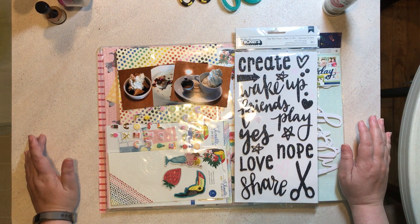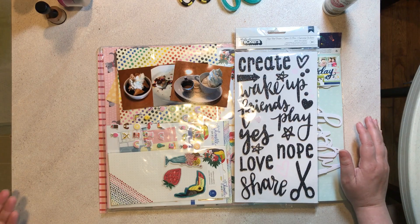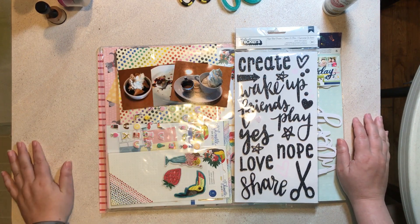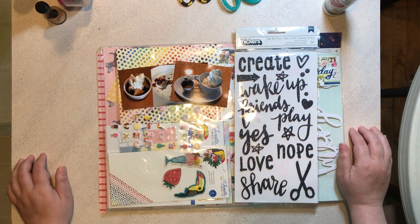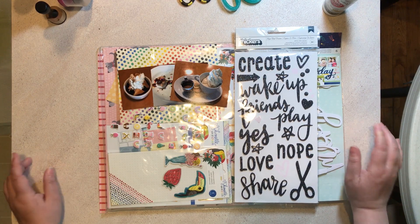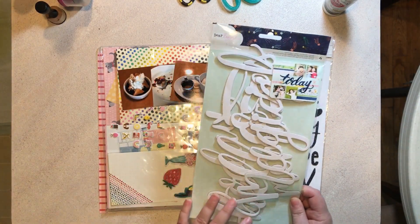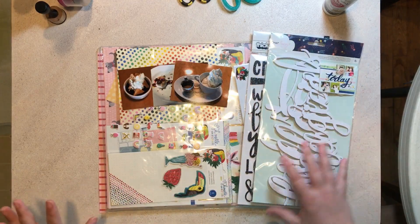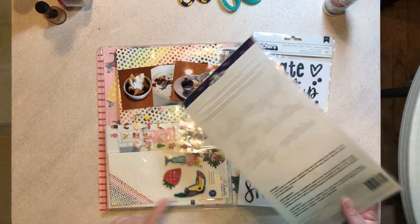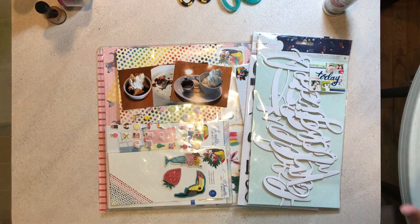Today I'm going to be working on a layout using my Shamel box of crayons line. I have these three 3x4 photos of some yummy desserts that we had just a little bit ago, and I'm also bringing into play these Dear Lizzy chipboard words that came out with the Stargazer line. I wanted to use one of these words as part of the title because I'm working with smaller photos — it gives me a chance to go for a much larger title.